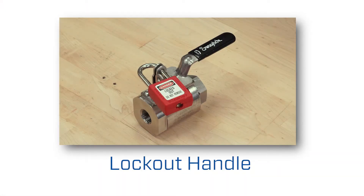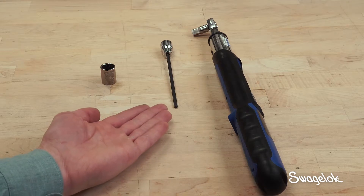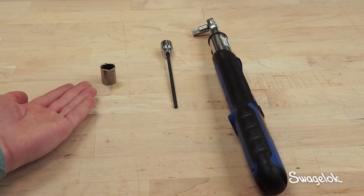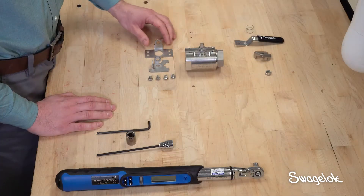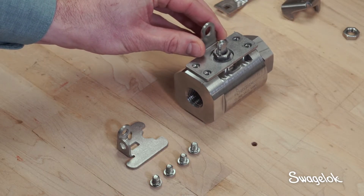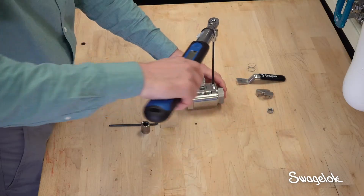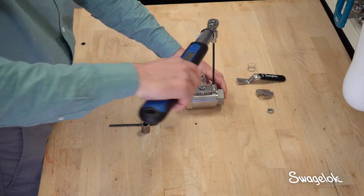To add a lockout handle on a standard GB Valve assembly, you will need a torque wrench, a 3/16th inch hex key, and a 9/16th inch wrench. Insert the stop bracket over the stem and attach it to the valve body using the 4 cap screws, torquing the screws to 75 inch pounds.